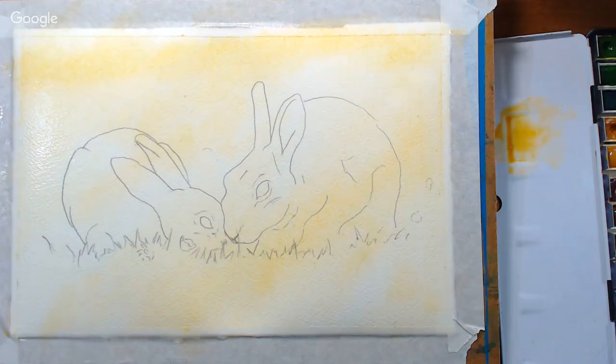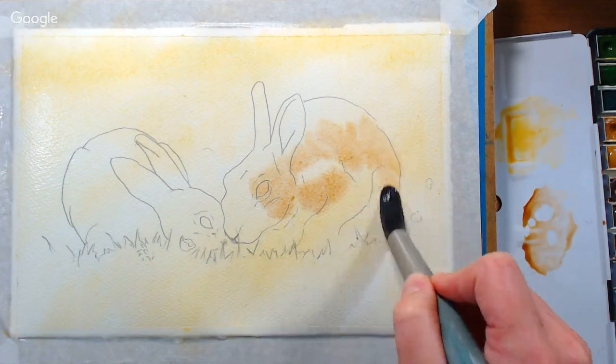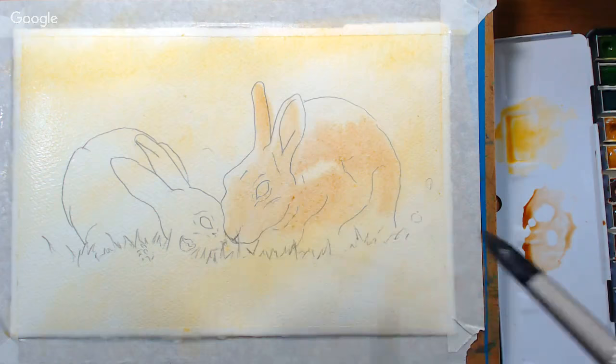I'm gonna add a little bit of burnt umber — you can use burnt sienna too, it doesn't really matter. My burnt sienna from Winsor & Newton is a little weak so I like to use the burnt umber, but they're the same pigment in a lot of cases. A lot of both use PBR7, so that's the color we're going for.